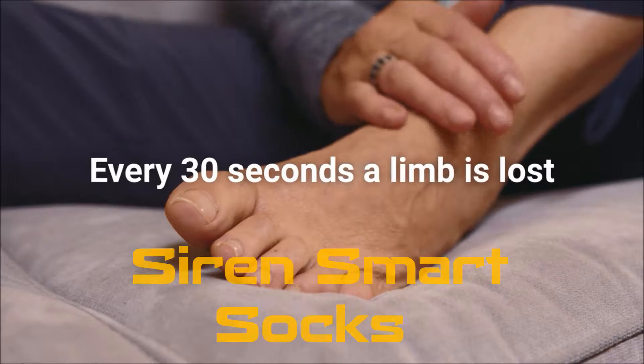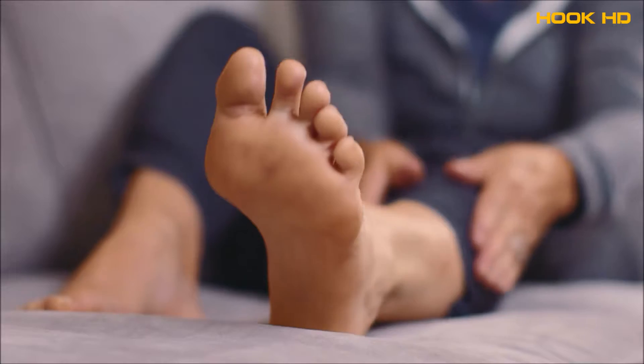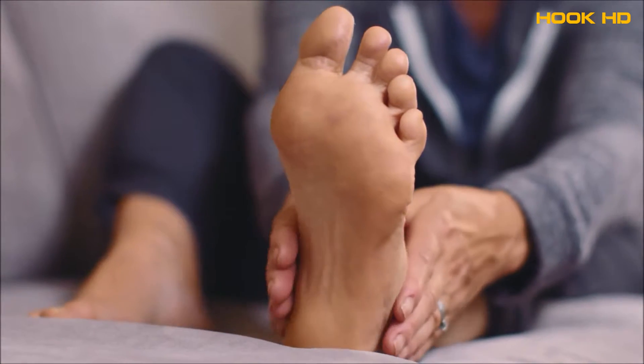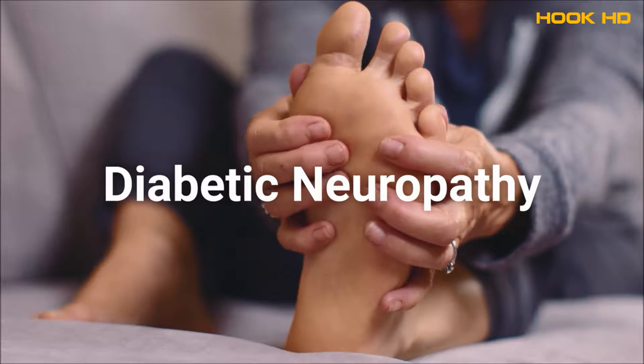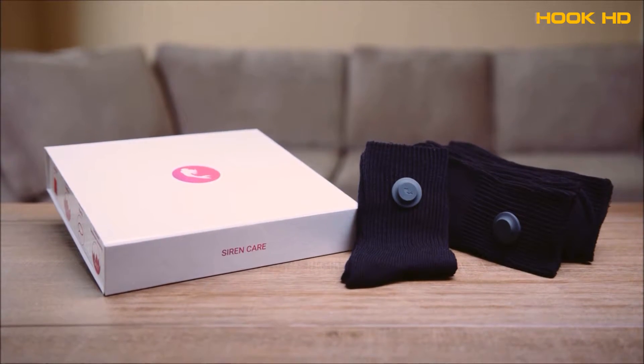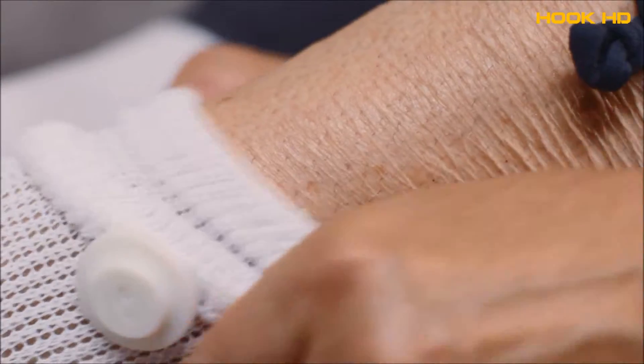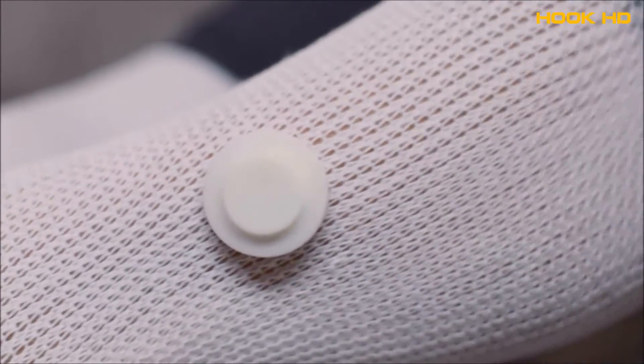Did you know that every 30 seconds a limb is lost to diabetes? Many people living with diabetes lose sensation in their feet due to nerve damage, a condition known as diabetic neuropathy. Now Siren Care is introducing the Siren Smart Sock — a wearable smart device that intelligently keeps track of your foot's temperature, where an increase can be a sign of injury.